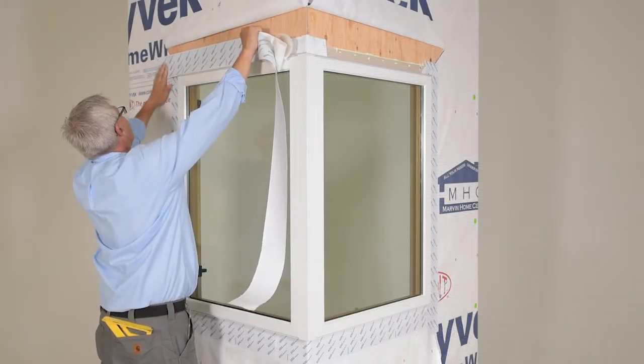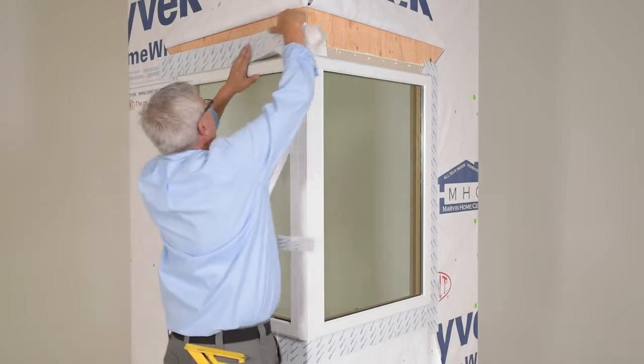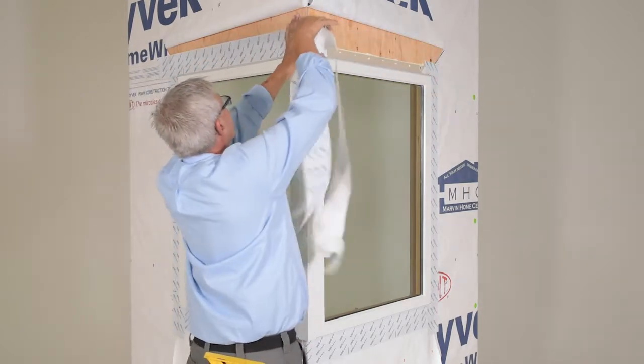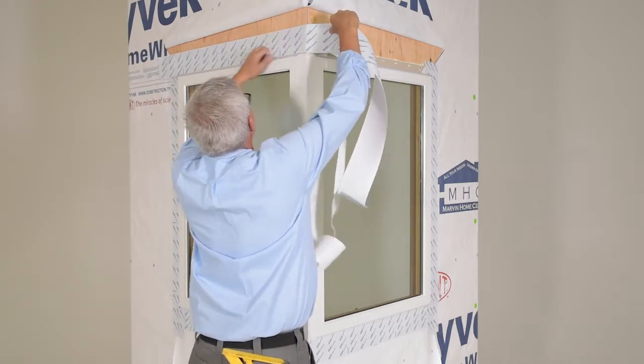Install another layer of adhesive membrane lapping onto the head jamb of the unit and over the sheathing. Membrane flashing should extend and cover the flashing previously installed at the jambs.